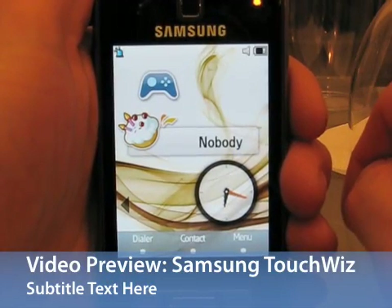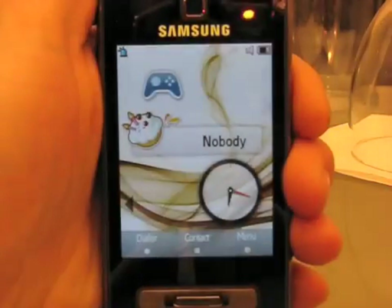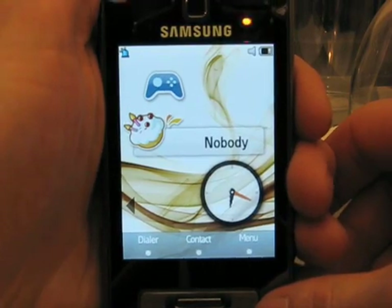Here we have the new TouchWiz Finger Touch UI for Samsung's new Finger Touch phones. This is an evolution of the CROI user interface that first debuted on the F700 and the Armani phone.